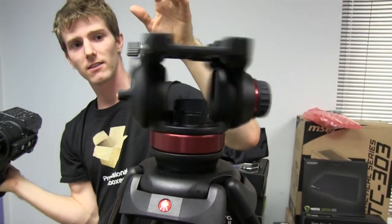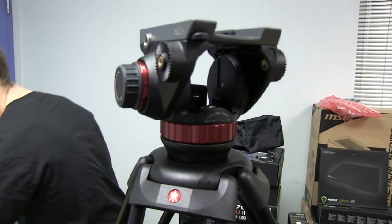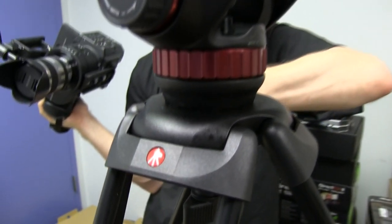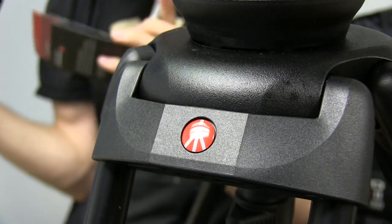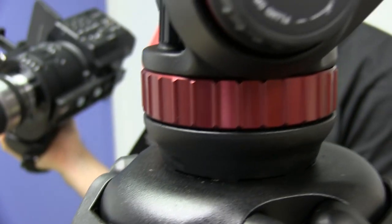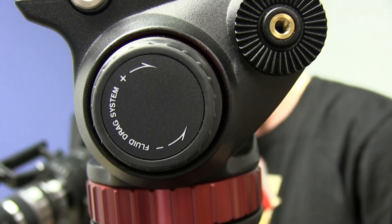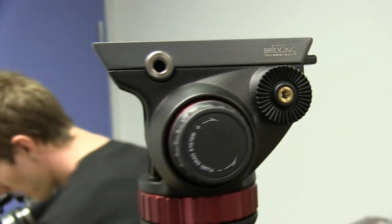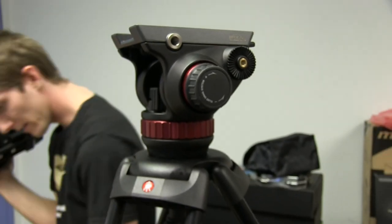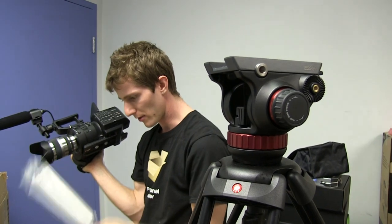So it comes with — as I mentioned, I've got a kit — so it comes with the fluid head. I forget what the part number is but I can find out for you guys. The fluid head is the MVH 502A — that's the pro video head. Cool. And then the tripod itself is the 545 or the 546B or something like that.